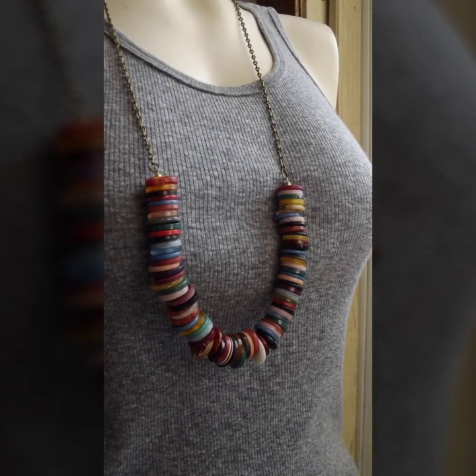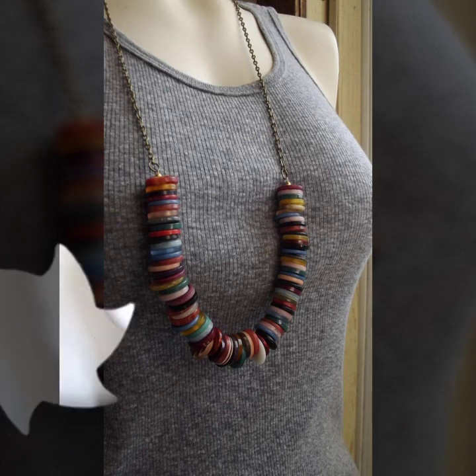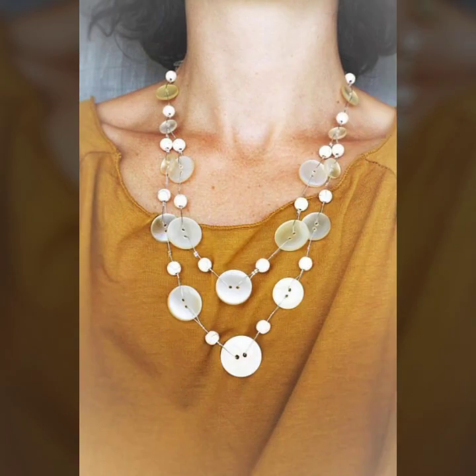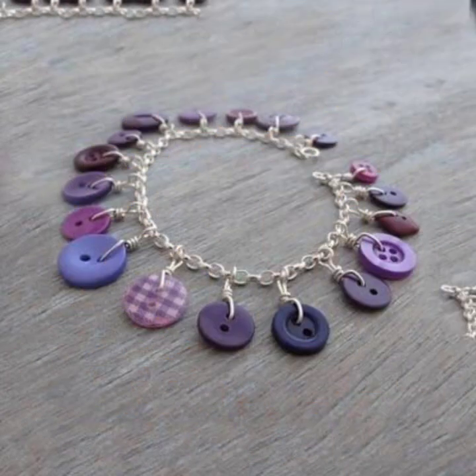At some point you are going to have to repurpose them, so the sooner you conclude that the better. Check out these super creative ways to make DIY button jewelry and give your buttons a whole new life.